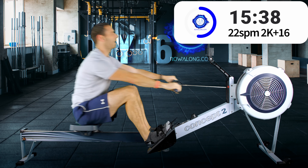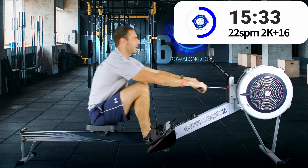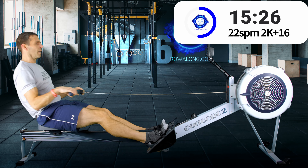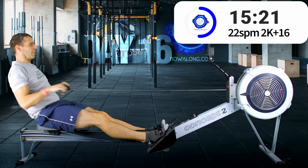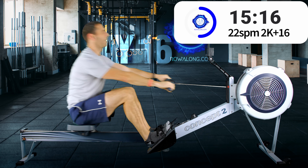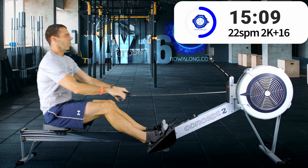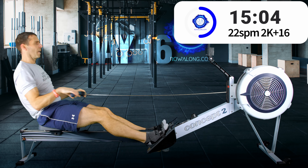On the seat slide: you want to slide far enough so that your shins are pointing vertically. Try not to go past it by too much, as that causes power leaks. But if you can't quite get there, either your flexibility needs improvement or your foot stretchers are too high.